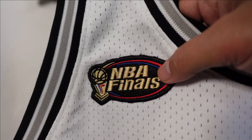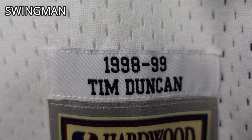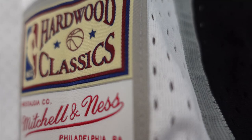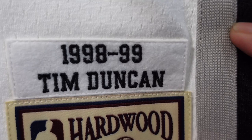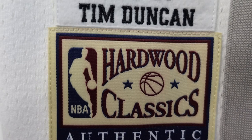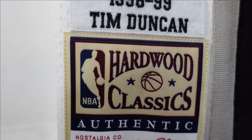Looking at the Swingman tag patches — you have '98, '99 and Tim Duncan — you can see it's printed onto white fabric and stitched down. The patch here says Hardwood Classic, NBA logo, and Mitchell & Ness. It's stitched down onto the fabric and it's a pretty sturdy material; it says Swingman down here. When you go to the Authentic version, you get a felt material patch that's also stitched down, but the numbering and lettering is embroidered onto the patch. You also have the Hardwood Classic label, and this time it says Authentic. This one's actually way sturdier and a lot thicker — you can tell it's really high quality. Instead of saying Swingman, it has a sizing number.